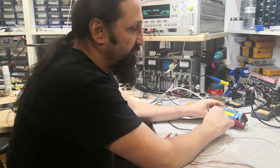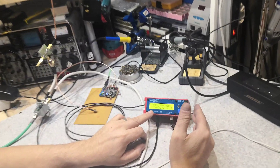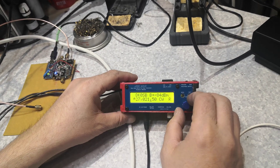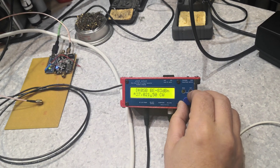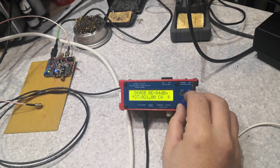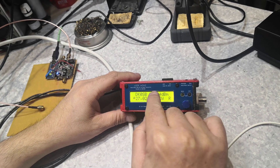As you can see, we are now receiving the IF on 27 megahertz. Of course, I will shift that somewhere else. Now we are listening to the CW beacon of the satellite. I'm trying to decode it.